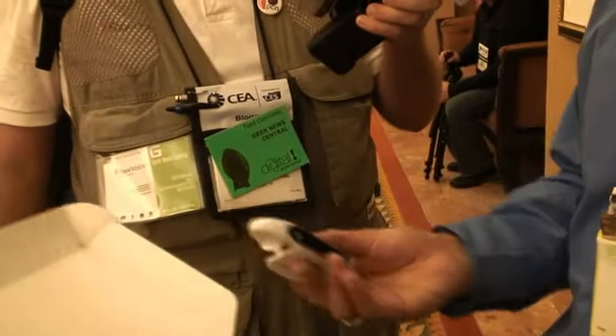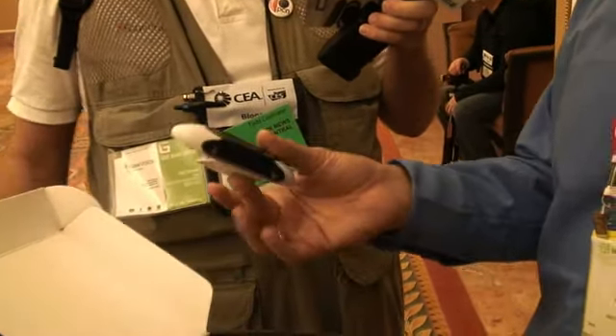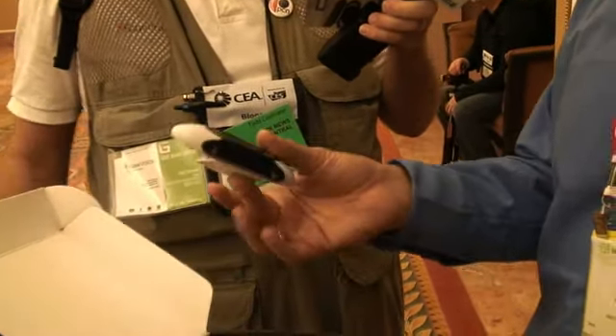After that, when you're done with your meeting, with your school, you can go back home, back to the office, put this receiver in the computer via USB, and you can download everything that you wrote. You can convert it to text, you can email it, you can print it, you can send it to your colleagues.